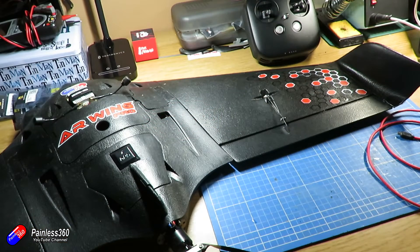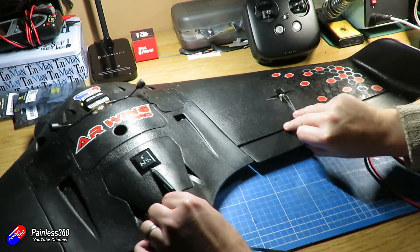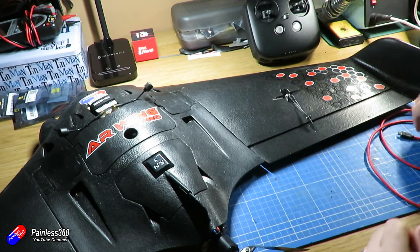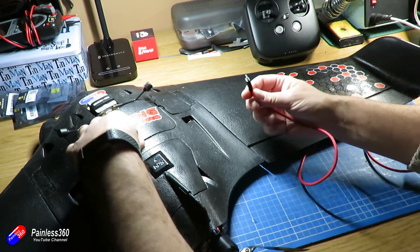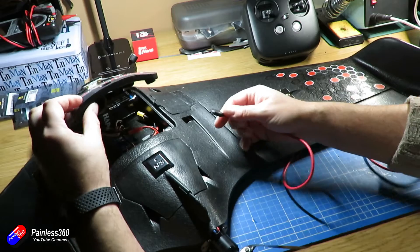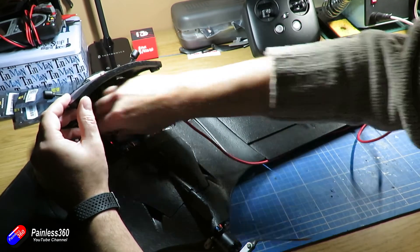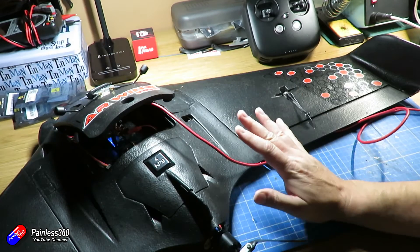Here we are on the bench. I've got my AR Wing Pro, and we can plug that into the computer. I'll go through the common things — there are only four things I'd recommend you check that sort it out pretty much every single time. Let's plug this in so we can actually talk to it, and I'll go on to INAV in a minute.